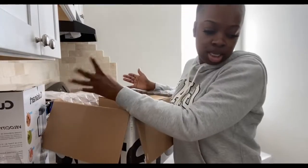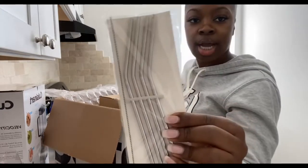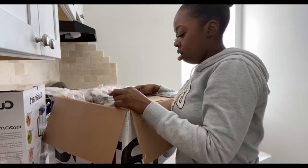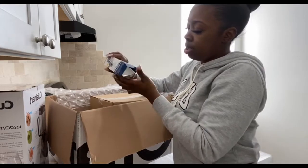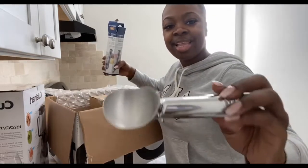I'm tossing things to the side, but of course I'm gonna clean up afterwards. The steel straws that I wanted — I just want to try them out since I see a lot of YouTubers talk about how great they are. This is an ice cream scooper — really nice and thick. I like it.